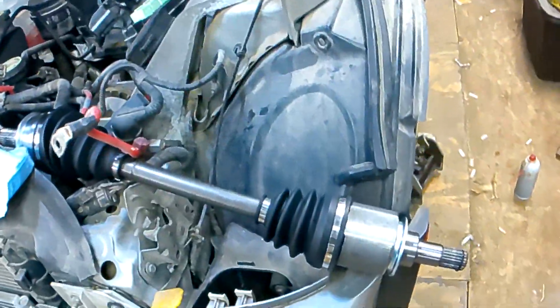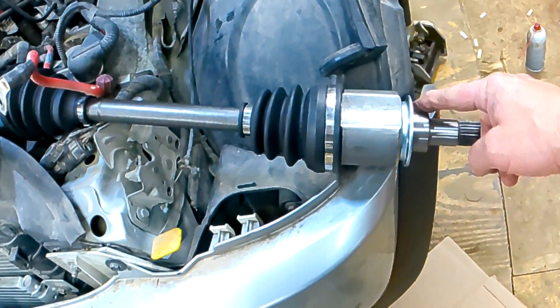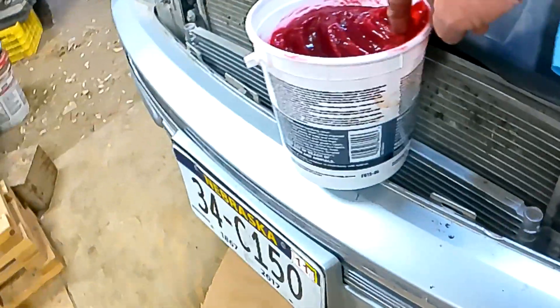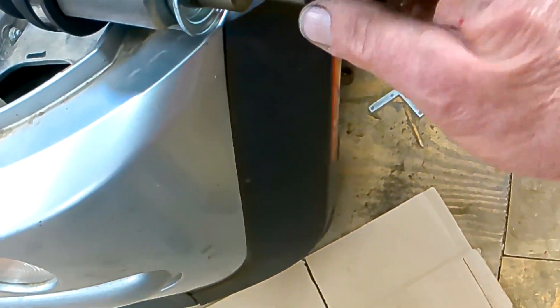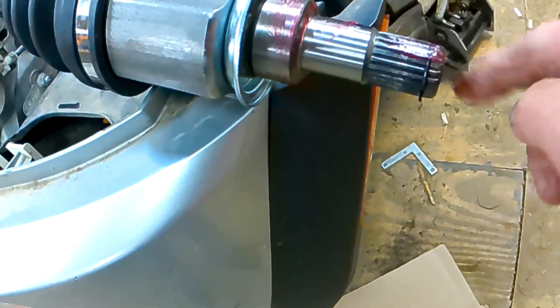We're back on this little Mini Cooper with the axle shaft in it. It helps when you click on the right part number to get the right part. This is the end that goes in the transmission — the seal rides there. I like to put a little grease on there, just a little dab of wheel bearing grease, just a smear.